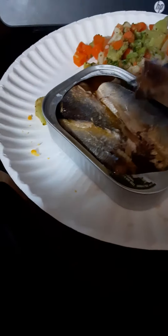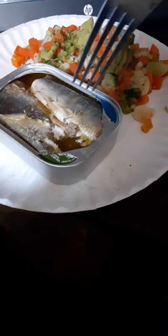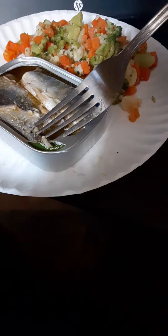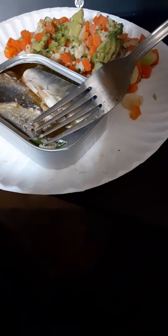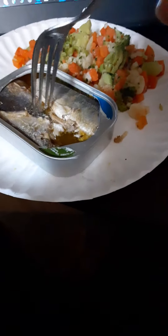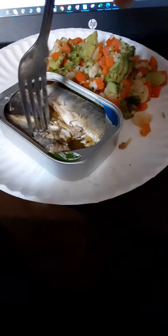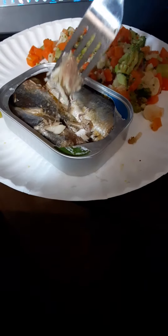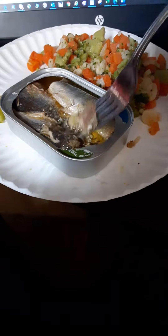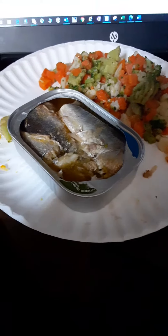Not bad, not bad. Oh, there's some spine right there — a little bit of spine, spine to blow your mind! It's not bad. Yeah, it's got a little bit of salt in it, a little salt taste, but not bad at all. About to enjoy these with my veggies here.